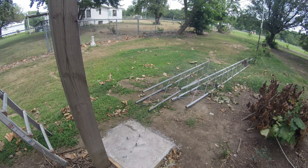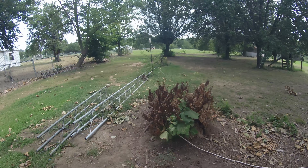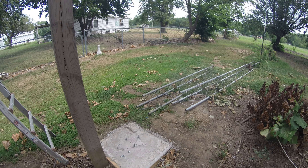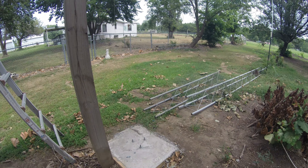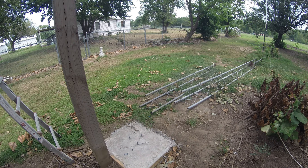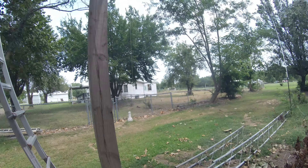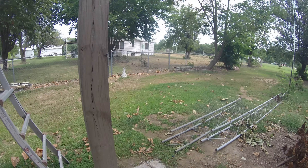I ran a conduit underneath the ground over to the shop so I'm not stepping on any wires. I probably should have done two-inch — I went one-and-a-half inch. I've got four coaxes going through it, hopefully I can fit four through it. If not, I can always dig it up and put a two-inch in there.